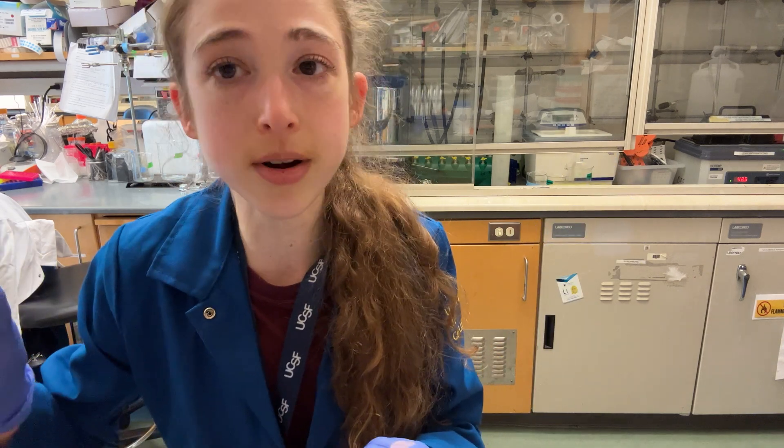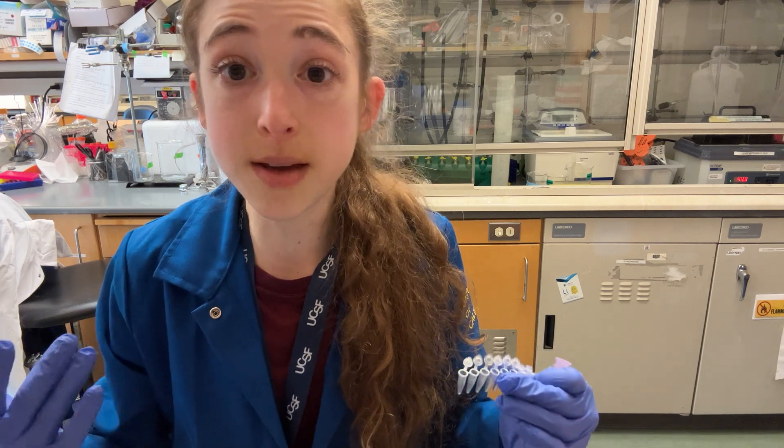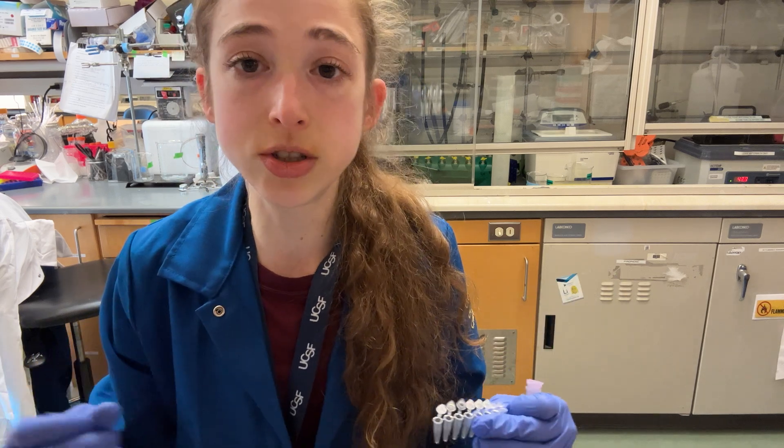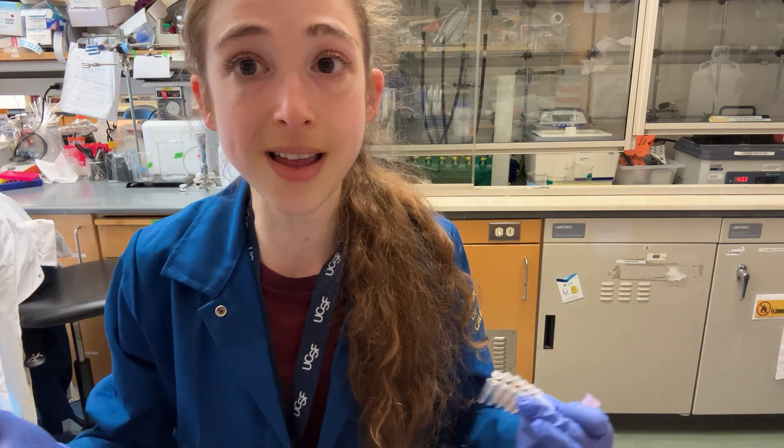I'm going to go set up some PCR reactions — I'm going to make 200 microliters worth of each of my reactions, then just split it up into four tubes, and hopefully get lots of PCR product.